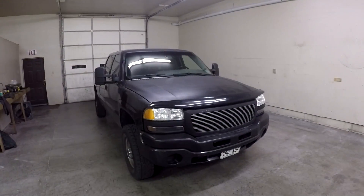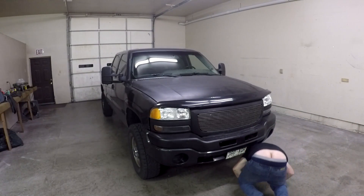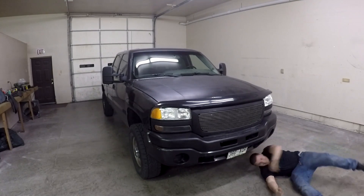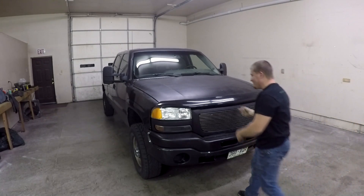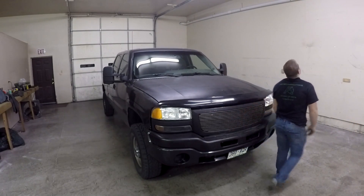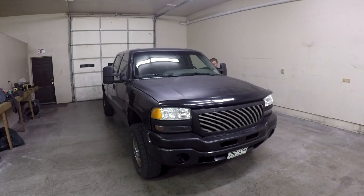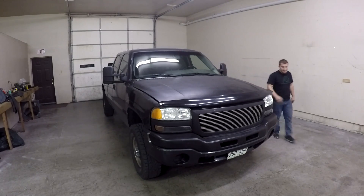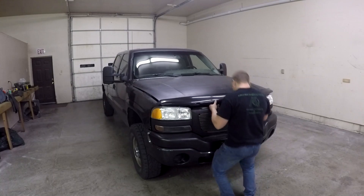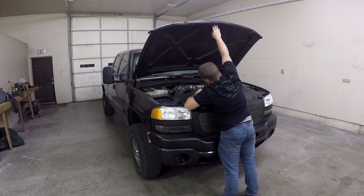Pop the hood. Yeah, go pop the hood. Now. What are you doing? That's going in the video. You gotta go in the cab and pop it, man, come on. Oh my god, let's go dude. Today. Open the hood now. All the way up.